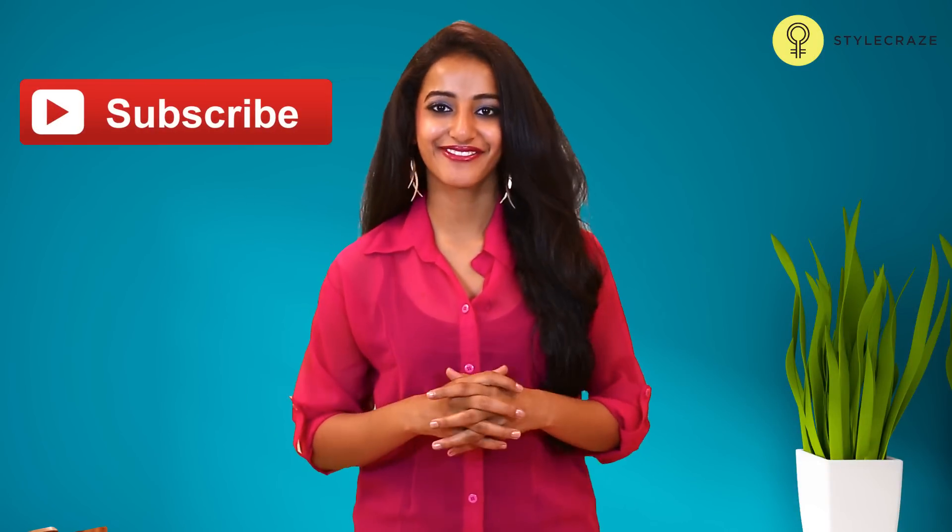Hope these remedies help you. Like the video and subscribe to the Style Crease for more such amazing videos.